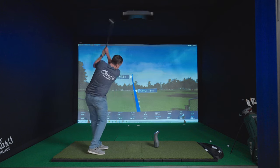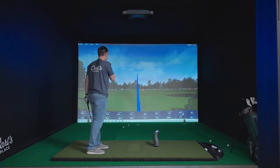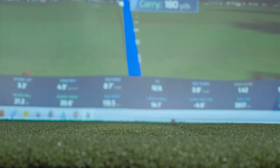With lightning-fast response time, you'll get instant feedback on your shots, which will allow you to get more swings during your practice time.